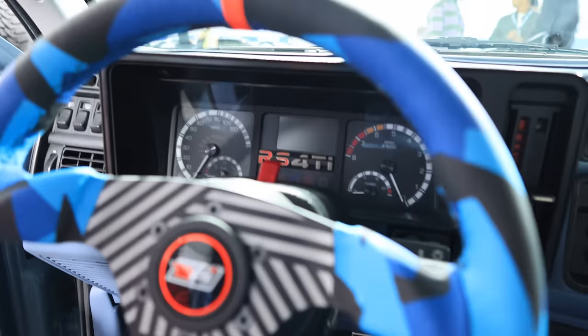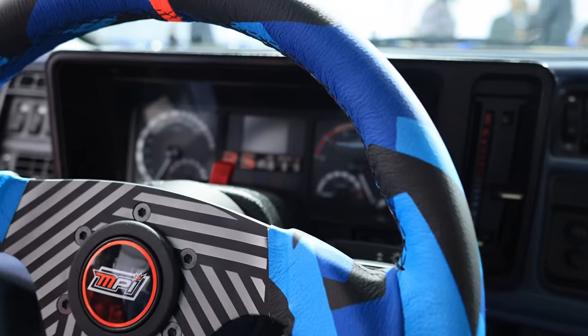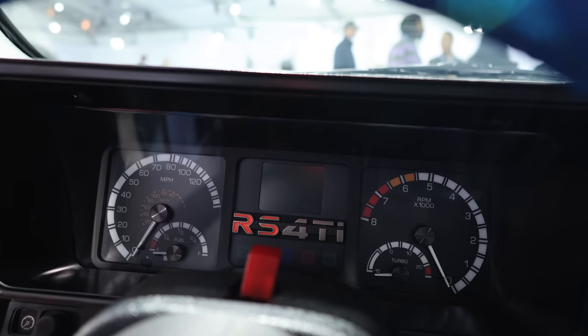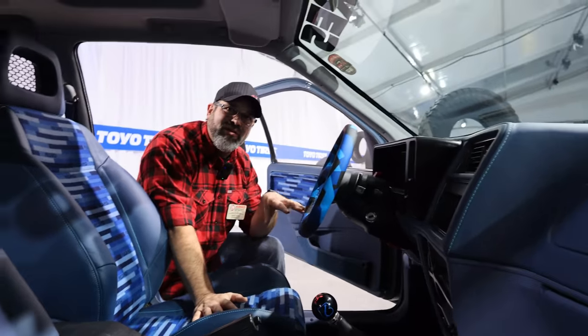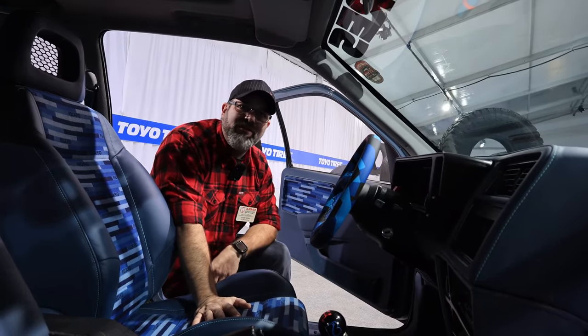All of this stuff works — the gauges, everything lights up. The gauges were made by Dakota Digital to fit in the original housing. Jordan, my brother, he's the engineer on staff. He did all the design work to allow it to work, and then we worked with Dakota Digital to create something that was original looking for the vehicle.